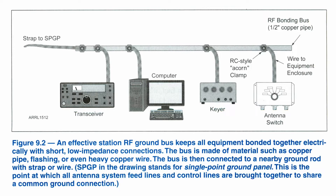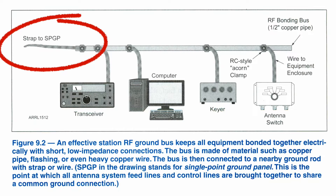It shows a line which runs from the bonding point down to your station ground, which is what's referred to as your single point ground. This is where all your antennas come to, control cables, things like that are all grounded at that single point. Now, that ground should be real near your station, at least as close as you can. It's a little harder if you're on the second floor, but it can be done.